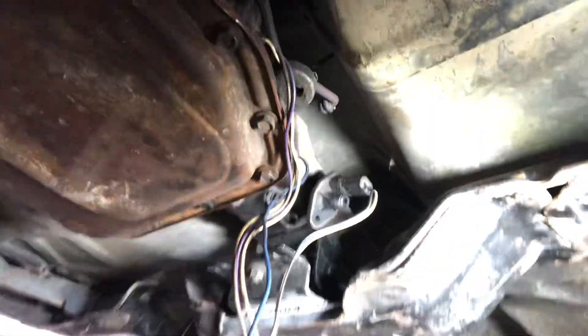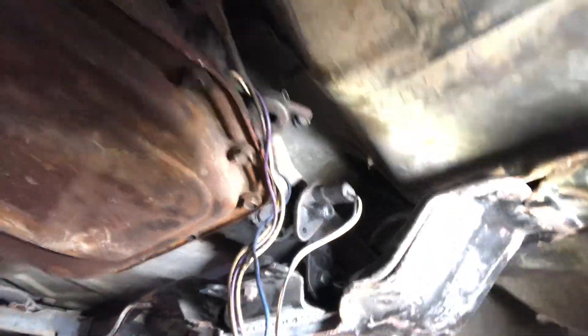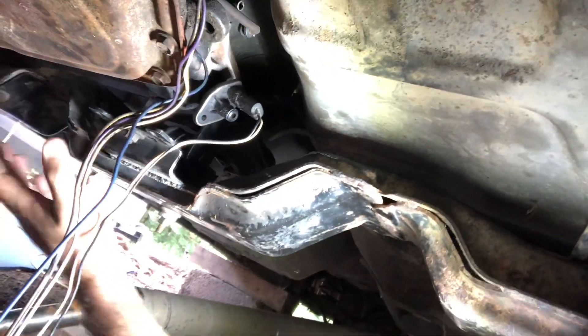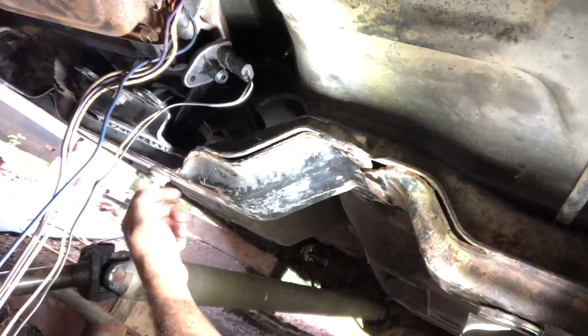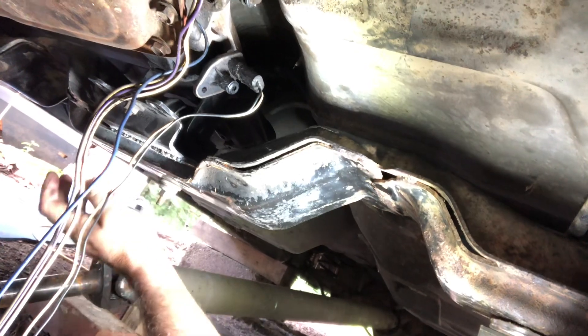Took this cross member out from underneath the Crown Vic and cut the top section of it off to give enough clearance to put the Dodge transmission mount in here. Got a bolt running through the back of it holding it in while I welded it — I'm probably just gonna leave it in there because it makes it a lot sturdier.